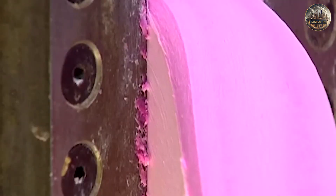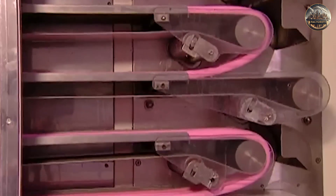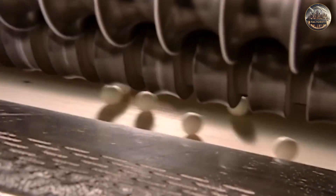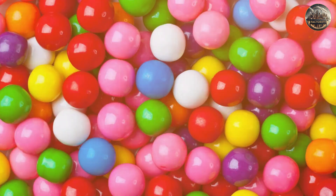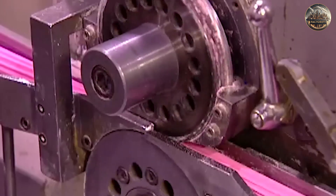Once the flavors and colors are mixed in, the gum goes through a series of rolling machines. These machines flatten the gum into thin sheets, which are then cut into small pieces. The size and shape of these pieces can vary depending on the brand and type of gum — some are made into small balls, while others are cut into sticks or flat strips.